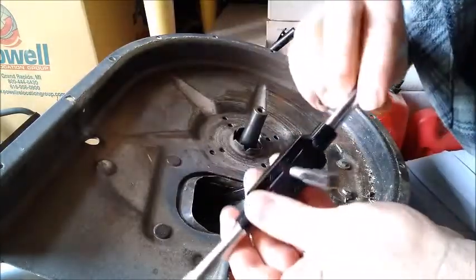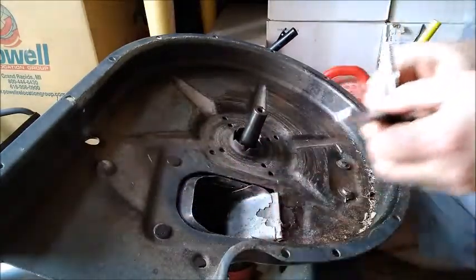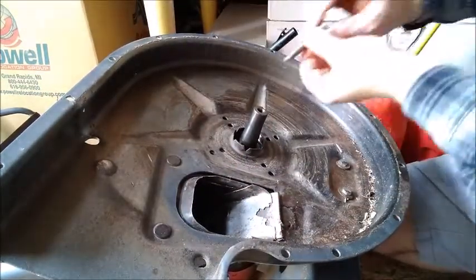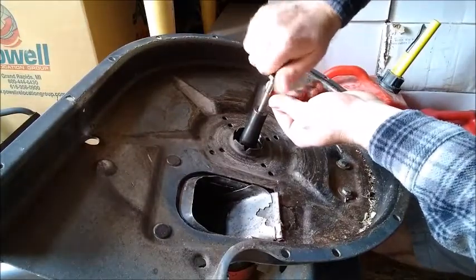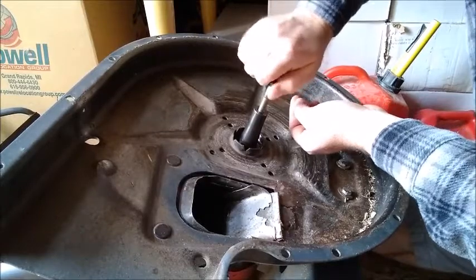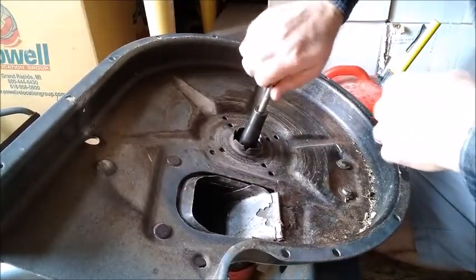A few chips on that tap, but there we go — it works beautifully now. The shaft threads are all cleaned up.